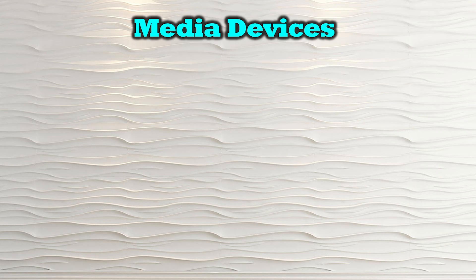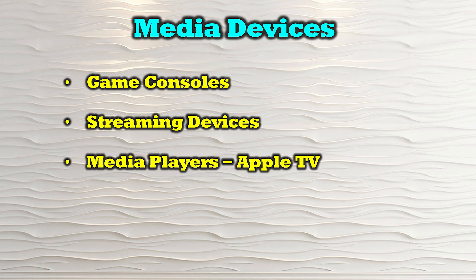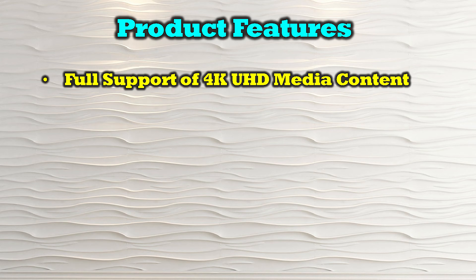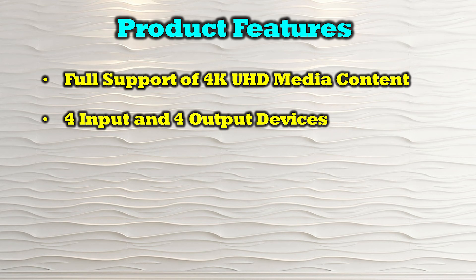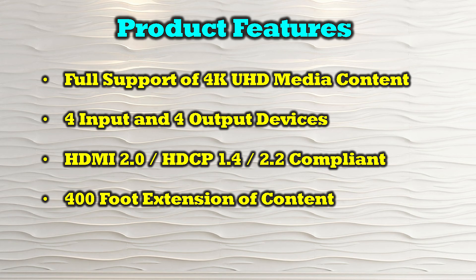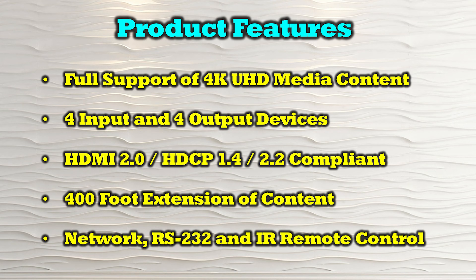The O-Ray UHD44-EXB400R-K is compatible with most modern HDMI media sources including game consoles, streaming devices, media players like Apple TV, digital projectors, and computer systems. Features include full support of 4K ultra high definition media content, four HDMI input ports, four HDMI output ports, and four LAN output ports for extension to remote locations. It is HDMI 2.0b as well as HDCP 1.4 and 2.2 compliant, allows for 400 feet of extension between locations, and allows control through a network browser connection, RS-232, or the included infrared remote control.